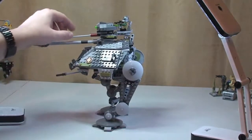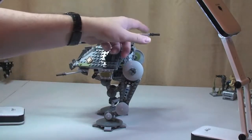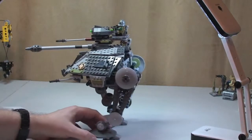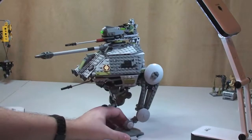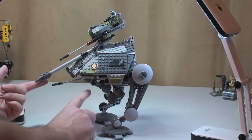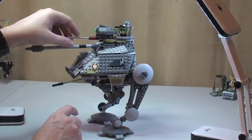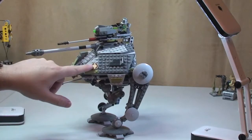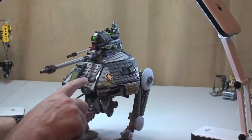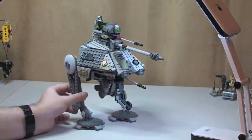The turret at the top here can spin round like that. At the very top we have Clone Commander Gris sat in his little cockpit area. This cannon here can go down and again raise up like so. Unfortunately these pieces here are stickers and not printed — there's a sticker there, a sticker on that one there, and again a sticker there.